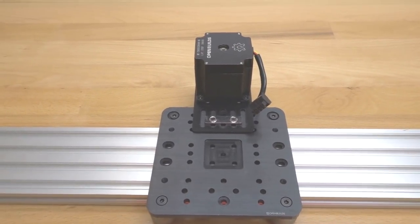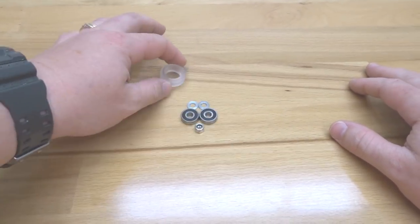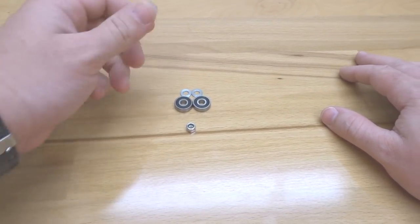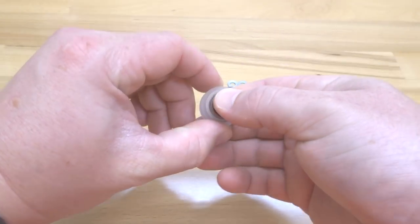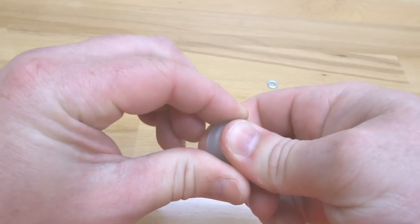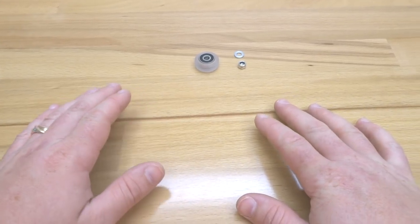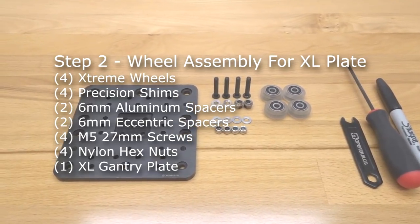On this first step we are going to be assembling our extreme v-wheels. Pull out one of your wheel kits — you should have two precision shims, two open builds bearings, one nylon hex nut, and your extreme v-wheel shell. To assemble, load one bearing into the front face of the extreme wheel, flip it over, put one precision shim in the middle, and attach the additional bearing on the other side. Set aside the precision shim and nylon hex nut for later steps, then assemble the three additional wheels.